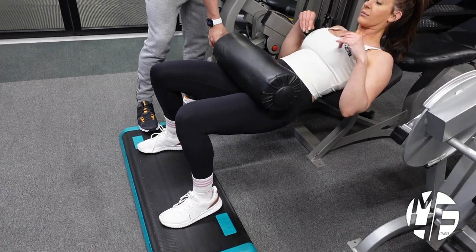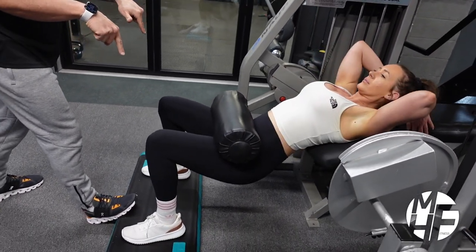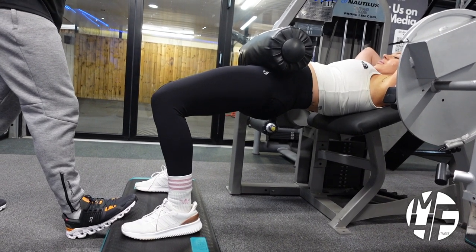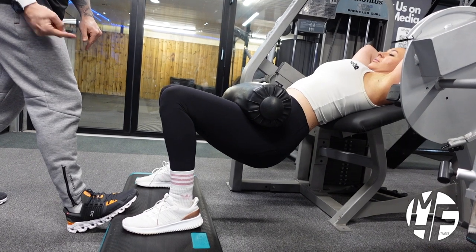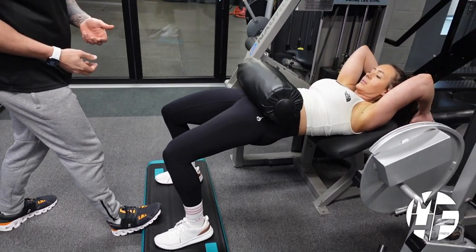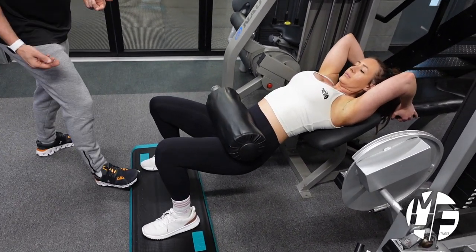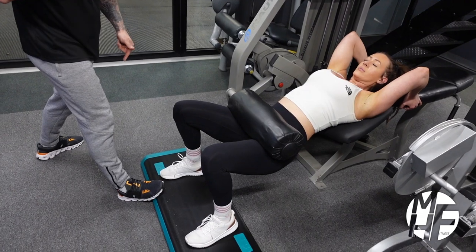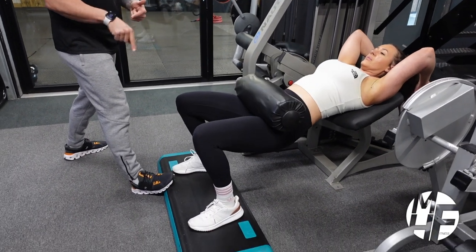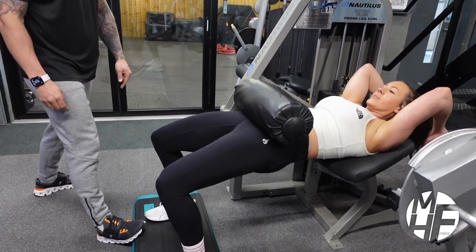Lindsay's going to get in position, drop the glutes right down to the floor, and as she comes up she's thrusting up and holding the squeeze on the glutes at the top, then taking it back down again. Her form on this is absolutely perfect. She's taking it really deep to stretch, and at the top she's holding that contraction. All the while she's pushing the weight through the heels of her feet, holding the stretch on every rep.